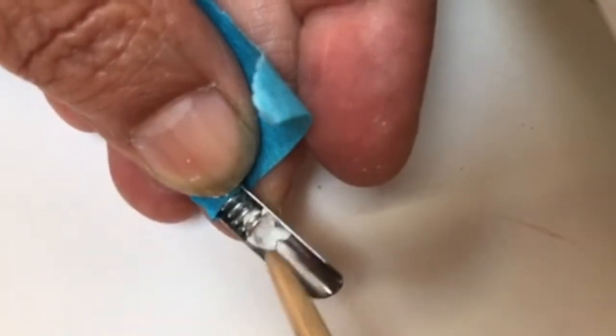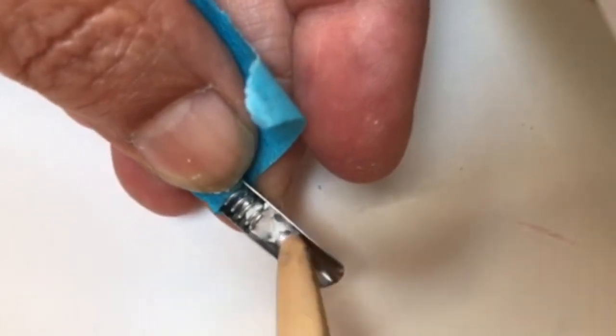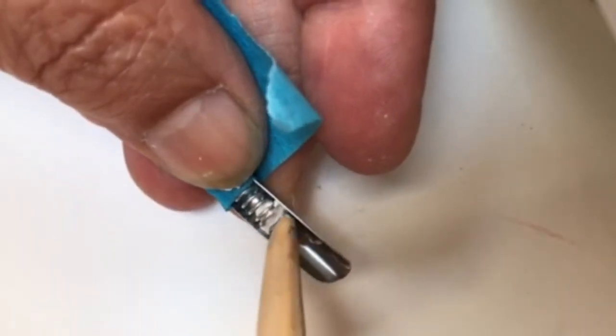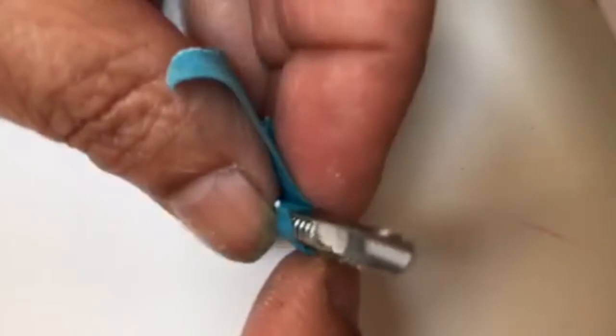This way the Sugru fills in any space between the spring and the nib and will make a nice adherence so that the spring will stay tight and I can fill it with ink.